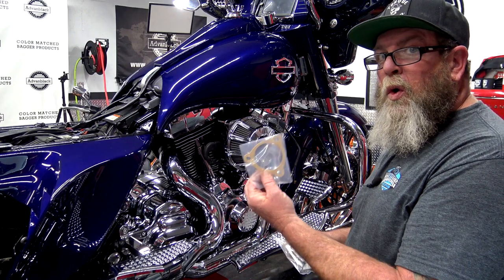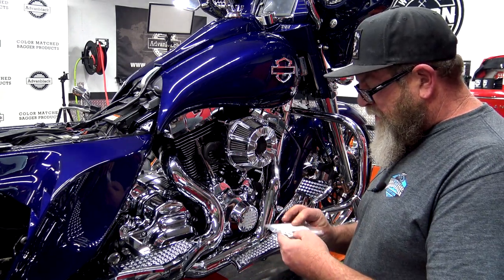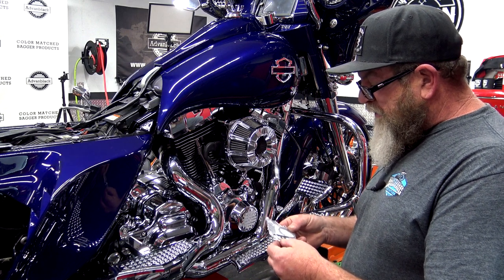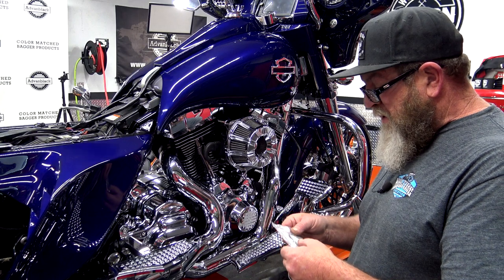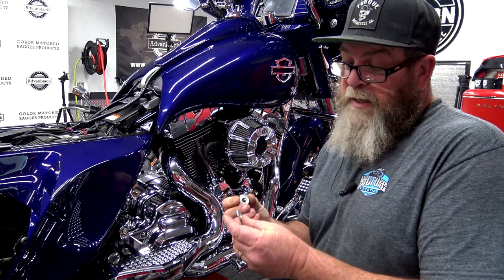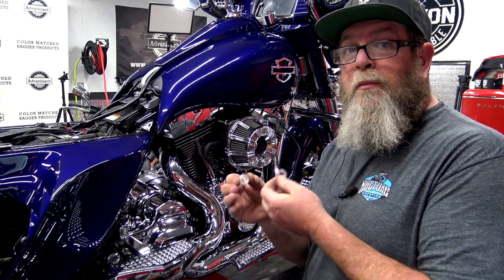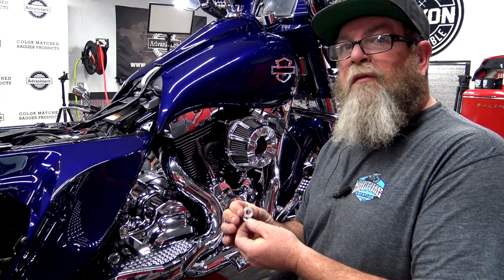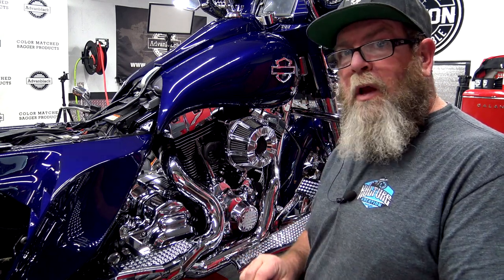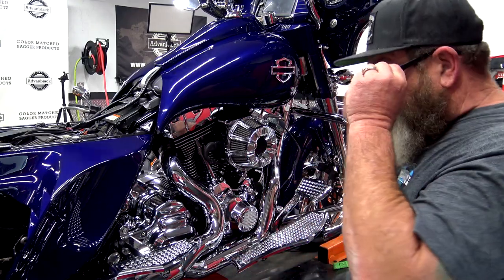Inside the hardware kit you'll get a new gasket because you do have to take the air cleaner off, so you'll need a new gasket for that. And it appears we have a zip tie and a couple of washers — or actually, I stand corrected, those washers are not washers, they're breather shims for one-piece breather designs. Guess we'll figure it out when we get in there.